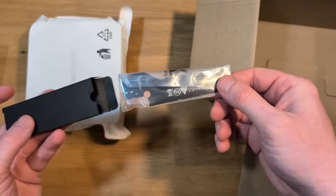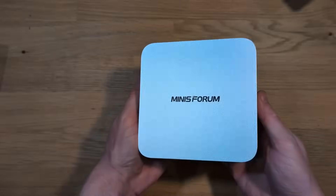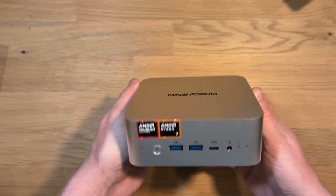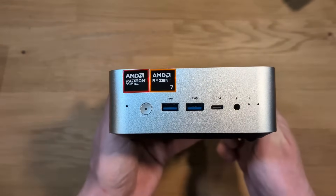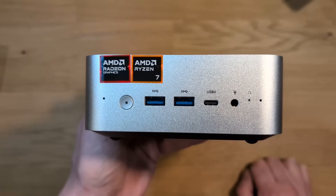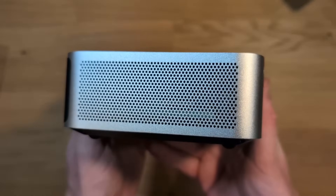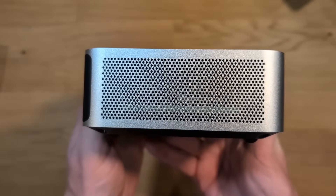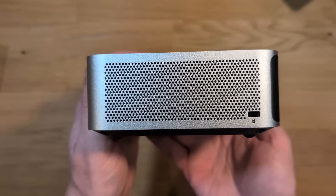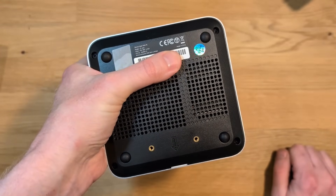This one is pretty easy to miss, but if you've got some additional storage you wanted to attach, you can. The AIX1 is a silver metallic color and not a fingerprint magnet. On the front we've got two USB ports, one USB-C port, and a headphone jack. On the sides there's a whole lot of venting, and on one side there's also a lock port. The bottom also has more venting.